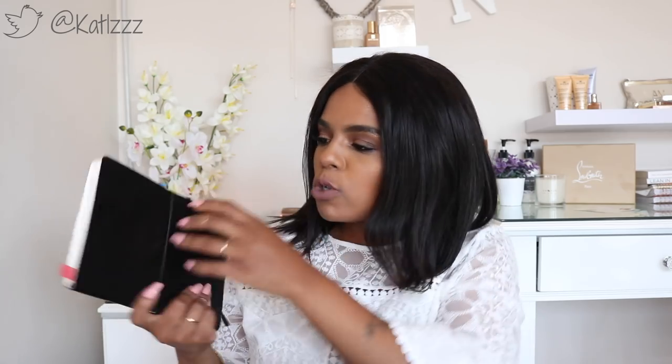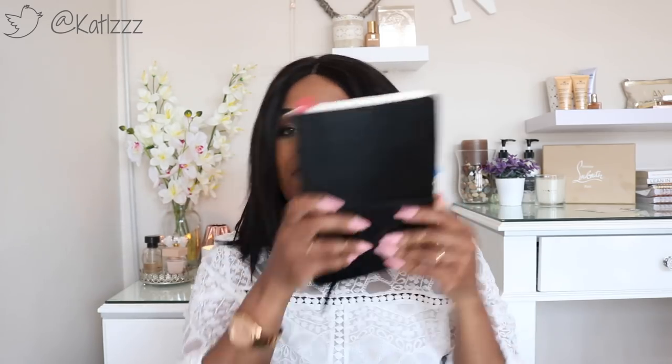First thing out is my notepad — this is the Moleskine diary that you can get at Exclusive Books. I've had this for a while. I write all my notes regarding my blog, my YouTube channel — video ideas, the questions nobody ever asks. I put down about 15 video ideas the other day. It's very, very important to me.